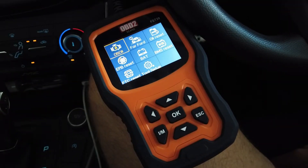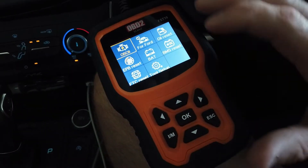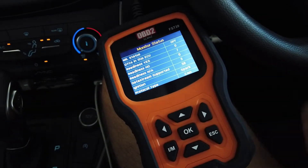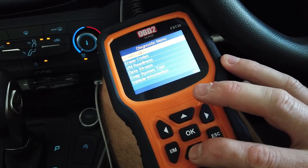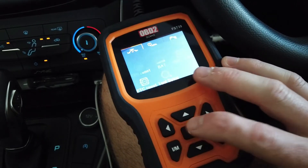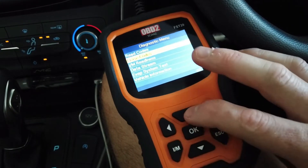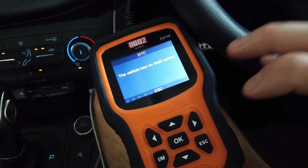Alright, so we've turned the system on here. We have the car on to ACC. If you just go into the OBD option here, it's going to scan and pick up the protocol for the car, giving you some fairly basic information. Read codes — no fault codes on this vehicle.